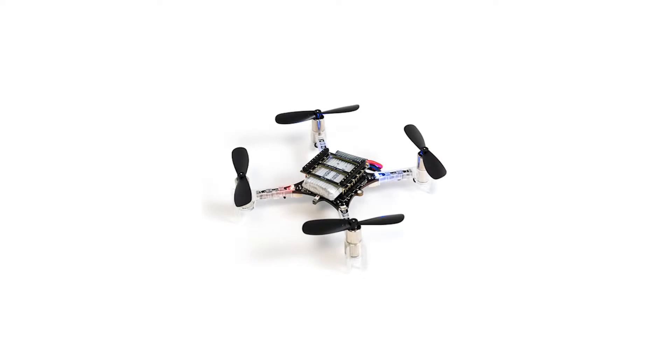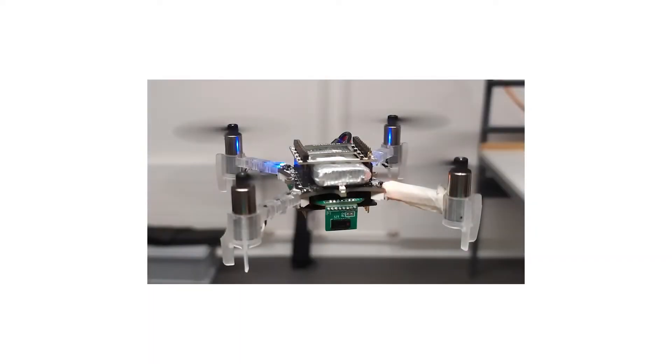Here you see a nano drone. It only measures 10 by 10 centimeters and weighs 27 grams. This one here is called CrazyFly and it is widely used in research around the whole world. The hardware and software are open sourced, making it easily extendable. That's what we are doing here — extend the CrazyFly to explore unknown environments autonomously, meaning only using onboard sensors and processing.